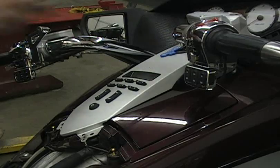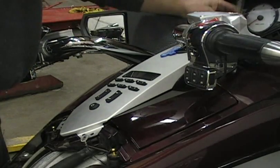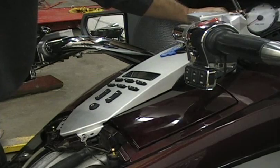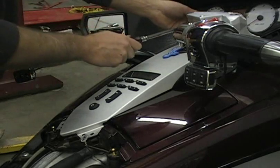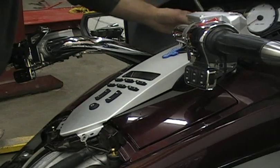These bolts come out really easy - they're not in there hard at all. When you go to put it back together, don't crank them super tight or you'll break the stuff. Just put them in tight enough. You can tell when you're taking them out.